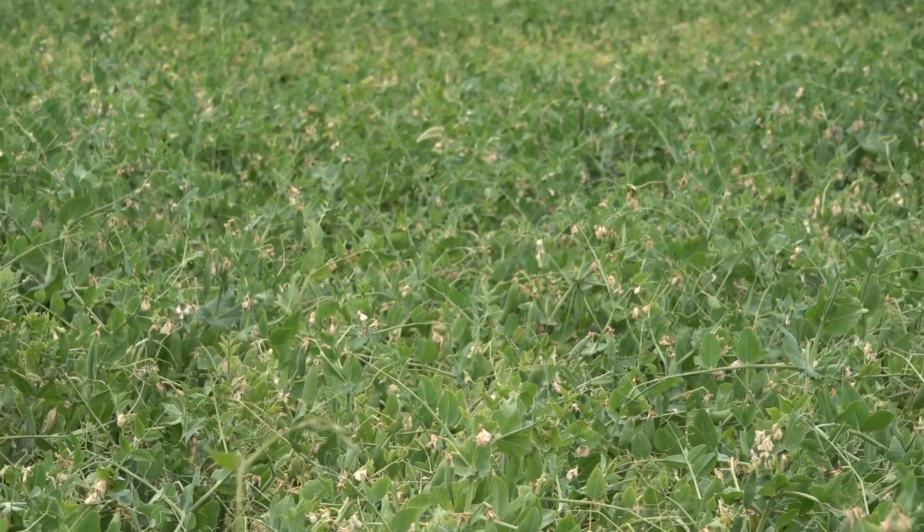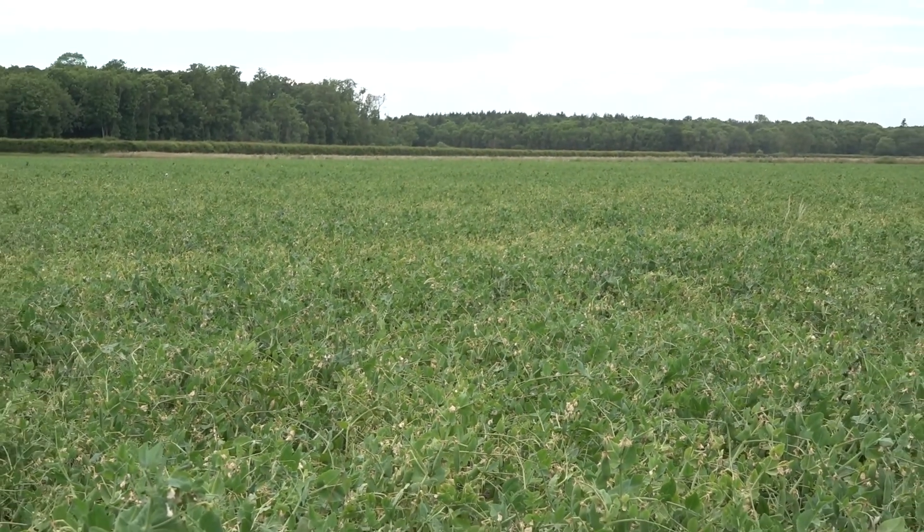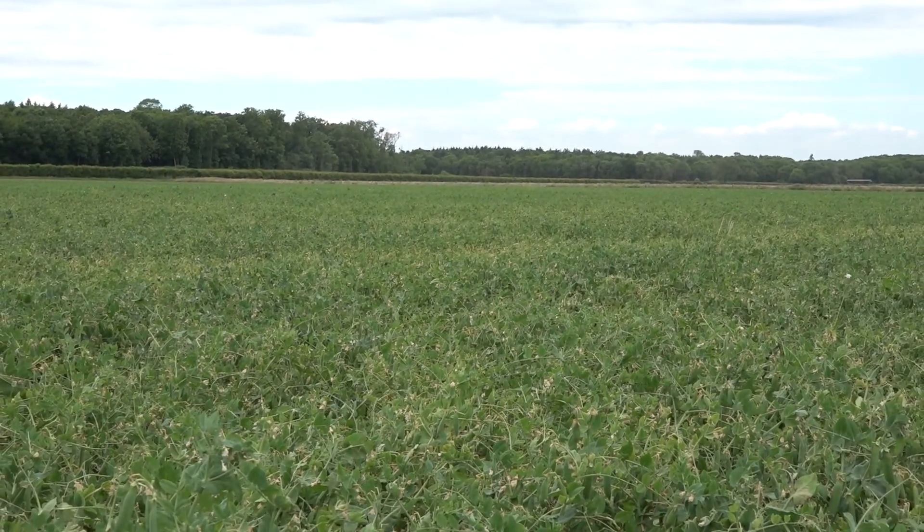Hi, I'm Chris Judge, the Senior Technical Officer at PGRO, and I'm looking at the vining pea variety trialling. Here we are in a commercial crop that's in full flower and starting to form pods, and we're going to be looking today at how we assess flowering and use it to plan our season and our harvest.